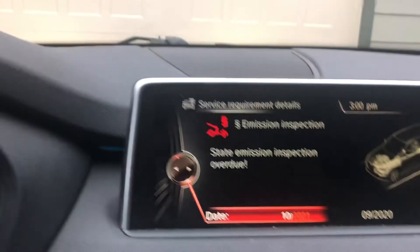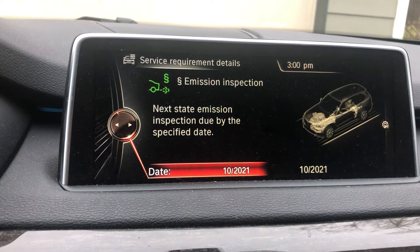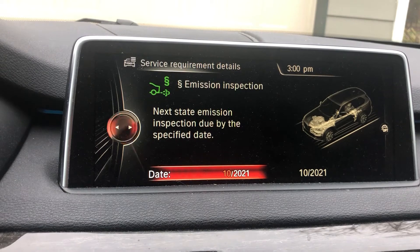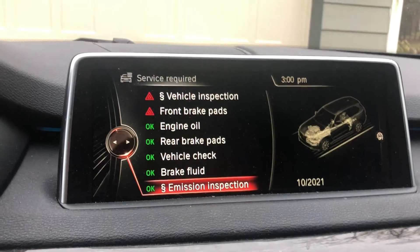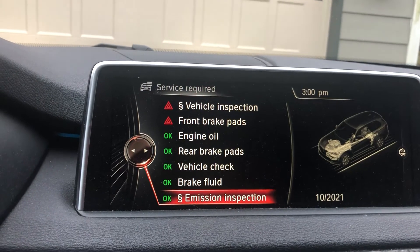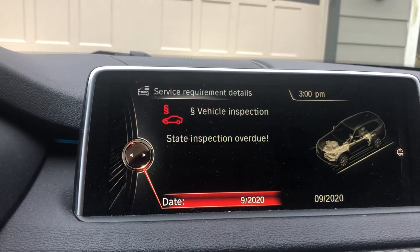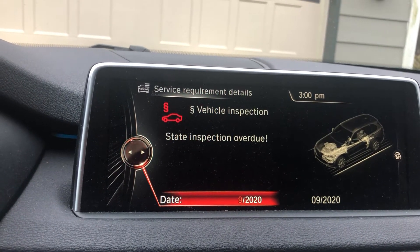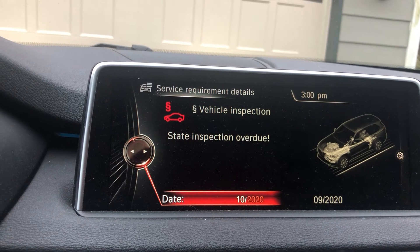Press OK — that one's done. Go back and you'll see the Emissions Inspection is now green. For the Inspection, same thing: click on it, click on the 9 and change that to 10.